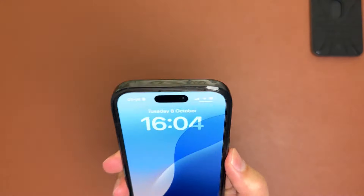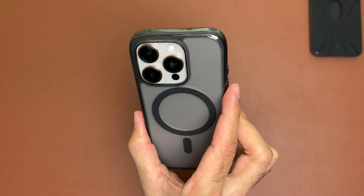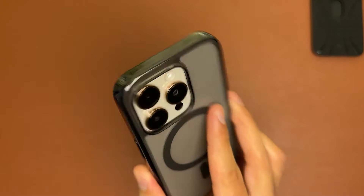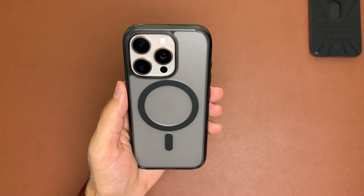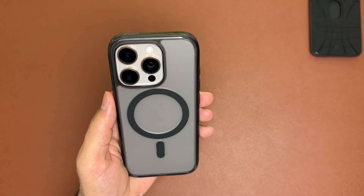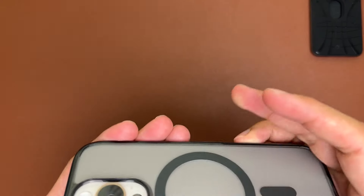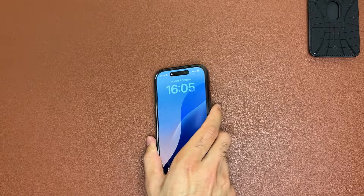Overall it's a really good case — it feels slim in the hand and doesn't add too much bulk. It's only five grams heavier than the official Apple silicone case and looks really classy with the desert titanium. Fingerprints shouldn't be too bad with this frost black back compared to a clear case, and a microfiber cloth will keep it clean easily. The screen lip is minimal but sufficient, and there's a decent camera lip too, so no worries placing the phone on any smooth surface.